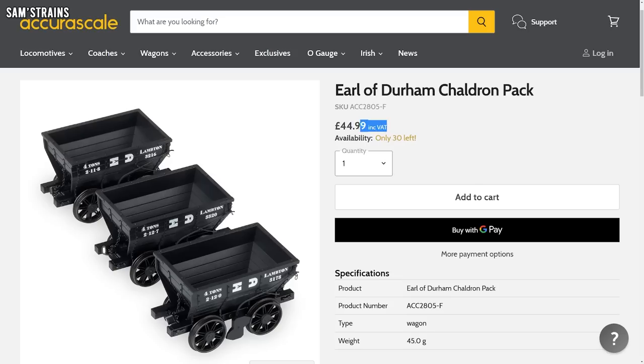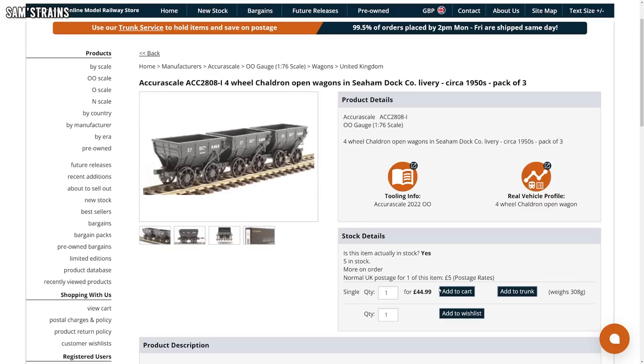Each pack costs £44.99, which comes out at around £15.99 per wagon. That is the RRP and also the retailer price — there's no artificial inflation going on here. A lot of manufacturers set artificially high RRPs which they then pretend to discount, but this is just much simpler: the RRP is the price you pay.